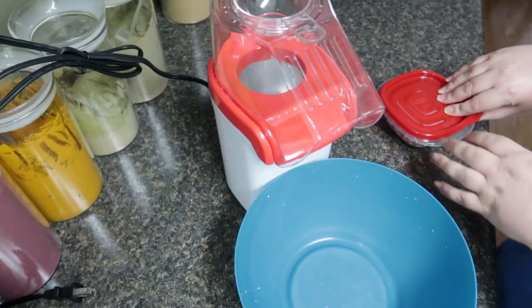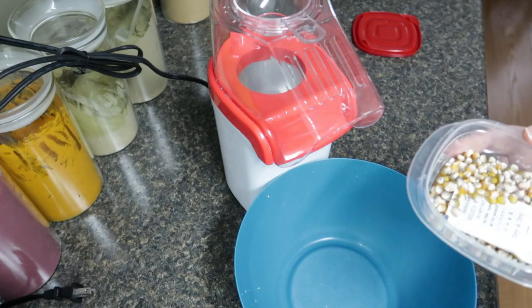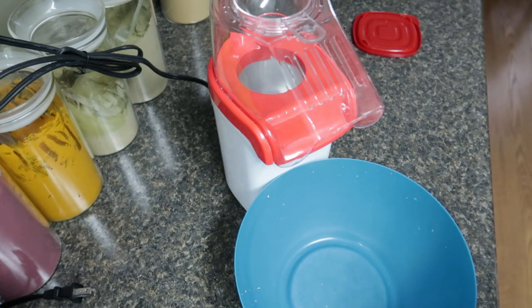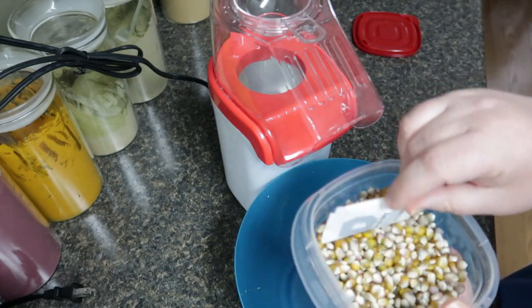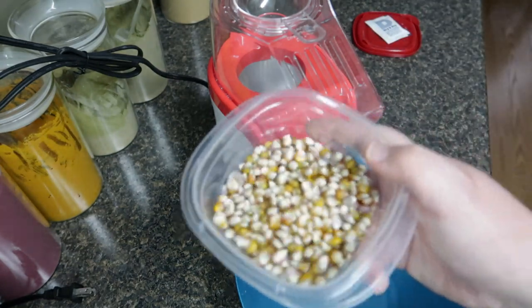This is the one I was most curious about because it's not necessarily a popcorn — it's a flint corn that people say works as popcorn.